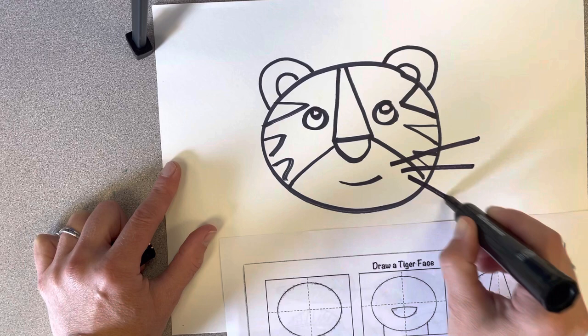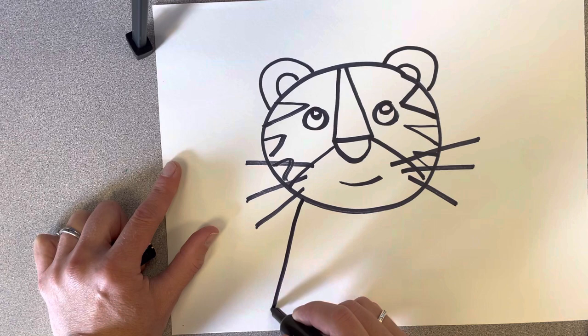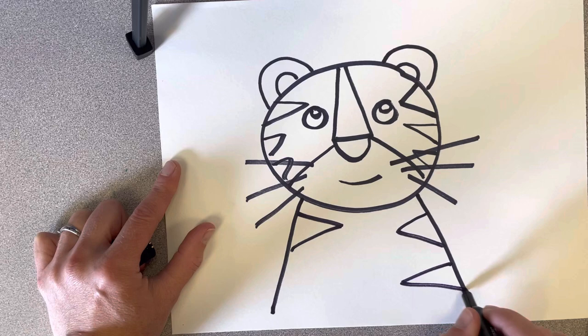Of course, he's got to have whiskers. My tiger has whiskers. Now don't forget his body — I don't want my tiger to just be floating, so I want to make it go to the bottom of the paper. Of course, his body needs some stripes too.